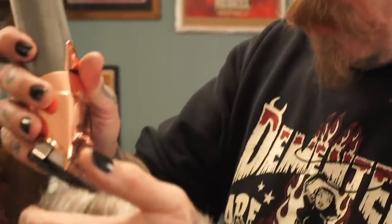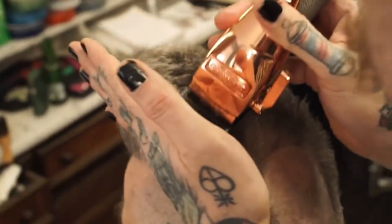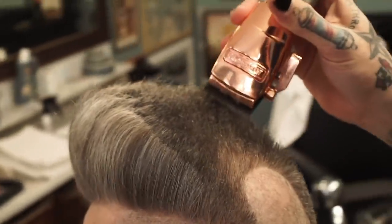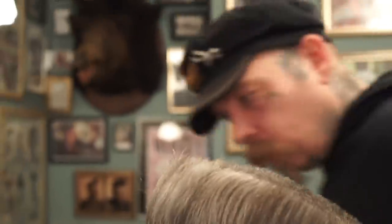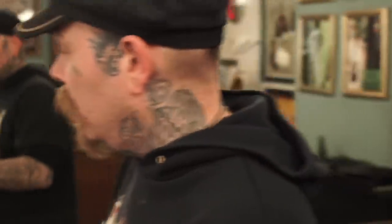The only way you're going to learn to do this is by practicing and trying. If you want to practice, maybe leave it a little bit longer and practice that freehand technique so you get more secure with your hand and eye coordination and clipper work. Don't be too scared - it's a fun job.